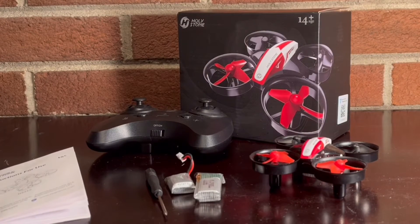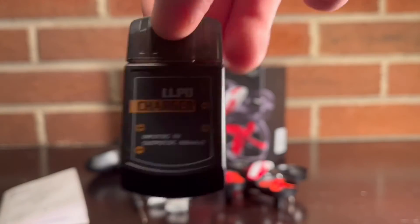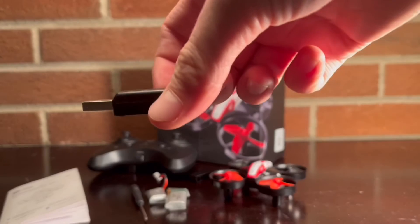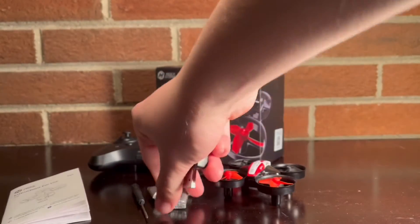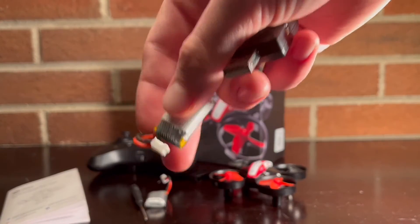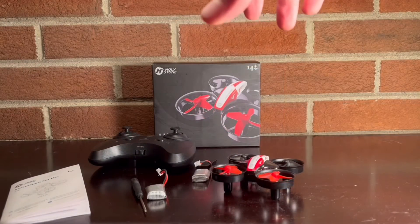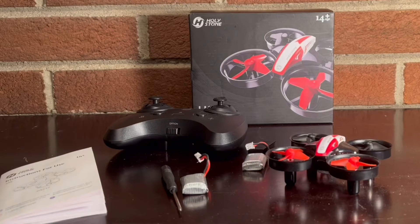One more thing I completely forgot to include — they also give you one of these: this is a LiPo charger. You just pop this off — that's a little USB plug that you would plug into your computer, and then on this side you plug your little batteries in. So it's cool that they decided to include this with the drone.